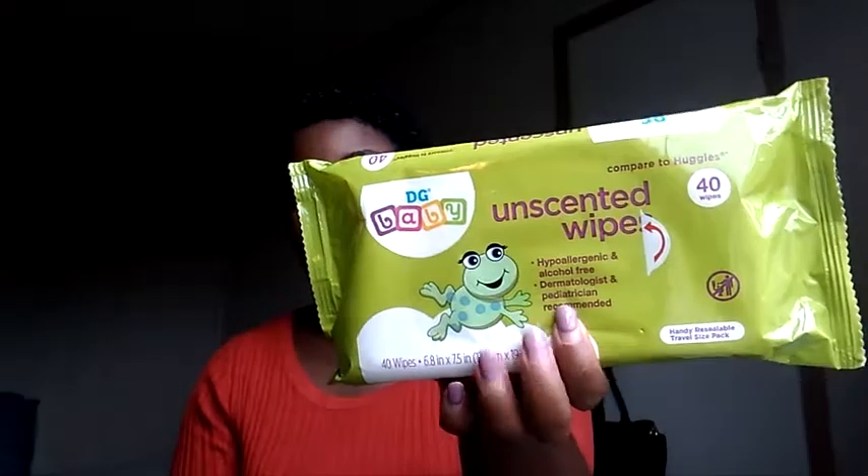I have my toothbrush, which I always stick in a Ziploc baggie — I didn't feel like it was necessary to buy a separate toothbrush case. I also bought some unscented wipes — hypoallergenic, alcohol-free, dermatologist and pediatrician recommended. I got these at Dollar General and the whole pack was probably two or three dollars.